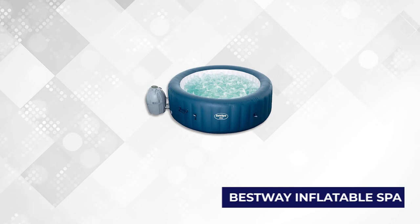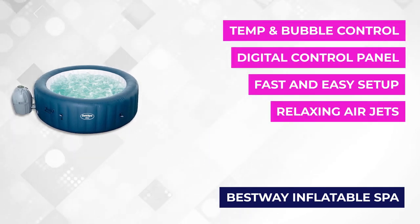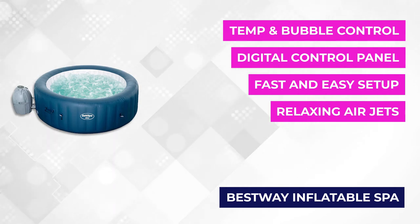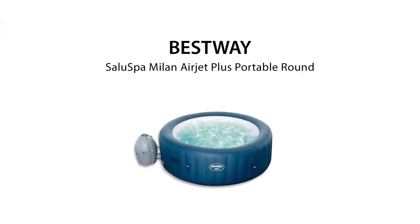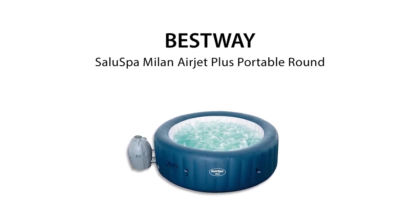At number two is the Bestway Inflatable Spa. You can operate this inflatable spa using your smart device. With the application installed on your smartphone, you can have the relaxation you need at the tip of your fingers. Its dimensions are 28 inches high and six and a half feet in diameter, and it can accommodate up to four to six adults at the same time. Your family and friends will surely appreciate the space it has for everyone to relax at the same time.